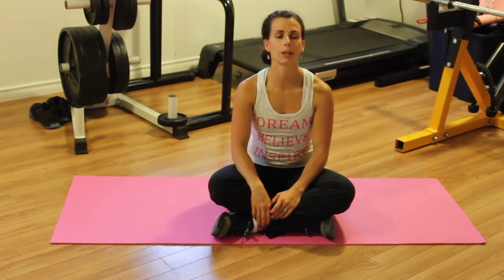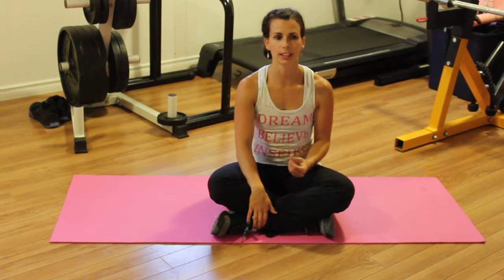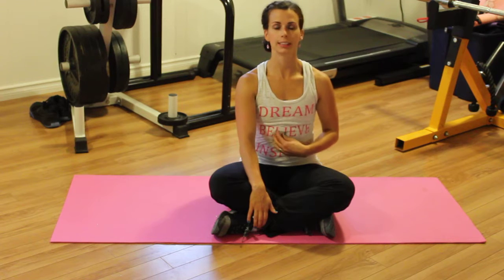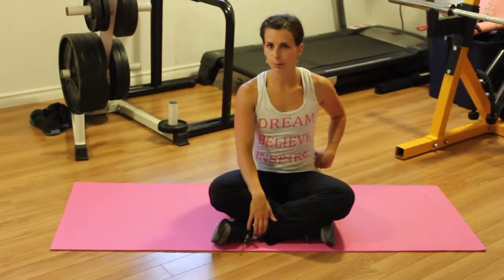Hey guys, Kayla here. I'm going to show you a butterfly exercise. This exercise is a very good core exercise, good to use pre- and postnatal. If you have any separation — so diastasis recti — really good for that. Really good for working your transverse abdominis.